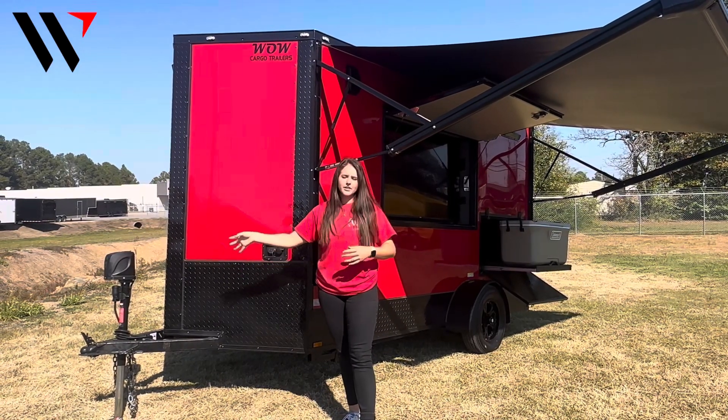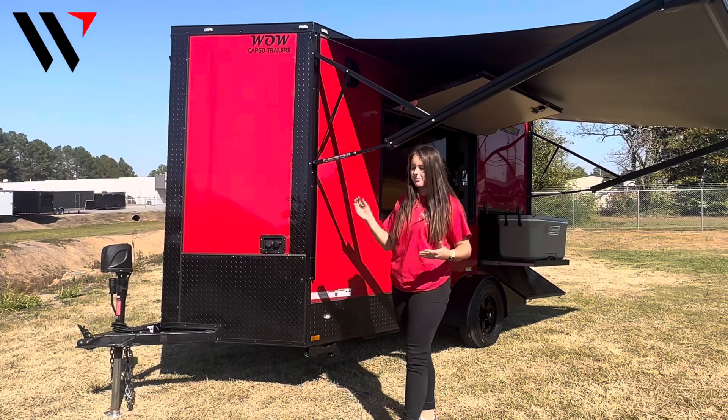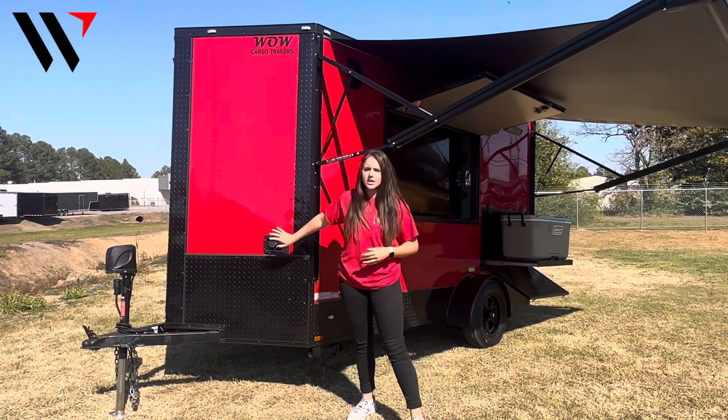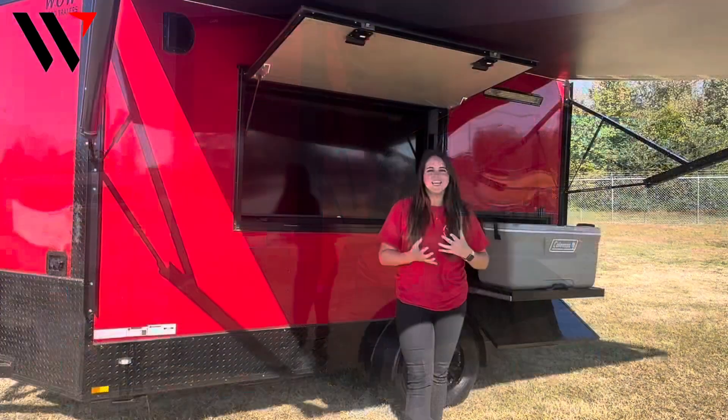Here in the front of the trailer we do have an electric jack already installed to make loading and unloading a little bit easier. We've also got our RV style water hookup here in the front.